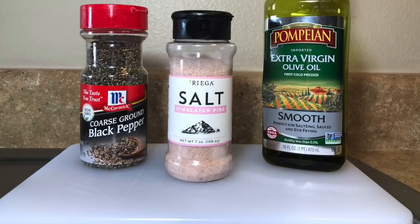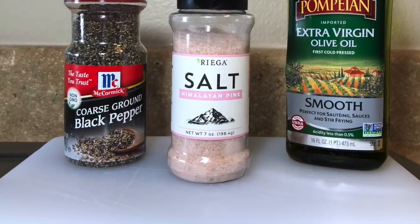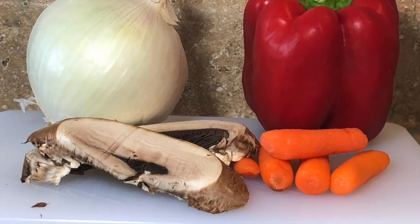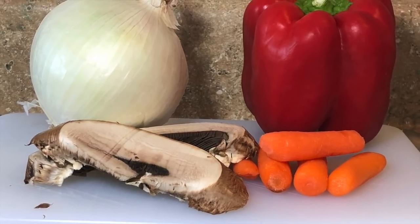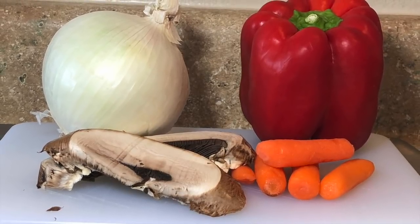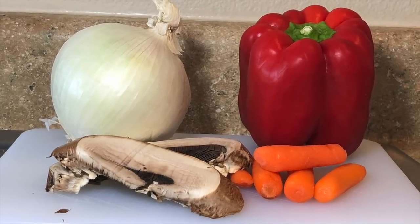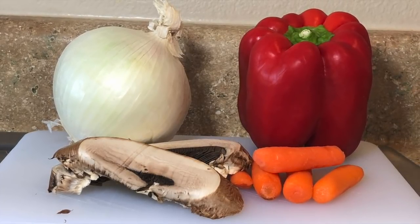The ingredients I'll be using today are salt and pepper to taste, and a little bit of extra virgin olive oil to brown the meat. The veggies I'm tossing in the pot along with the meat are onions, red peppers, and baby carrots. Because I have some portobello mushrooms I forgot to use in another dish, I'm going to toss those in too. The ingredients will be in the description box below.